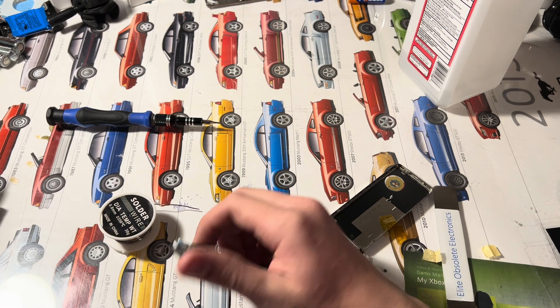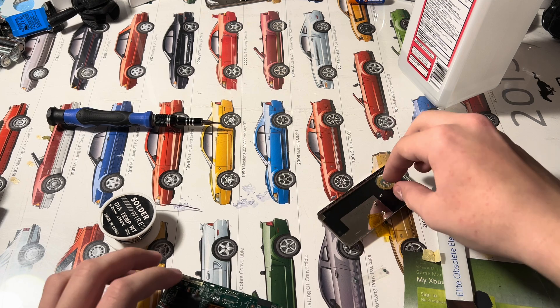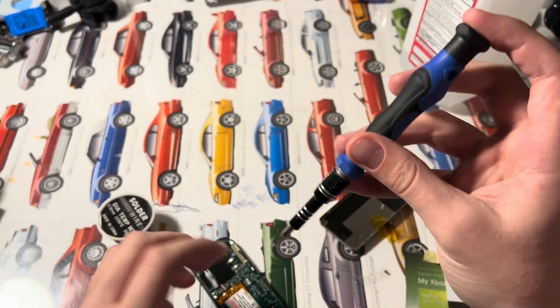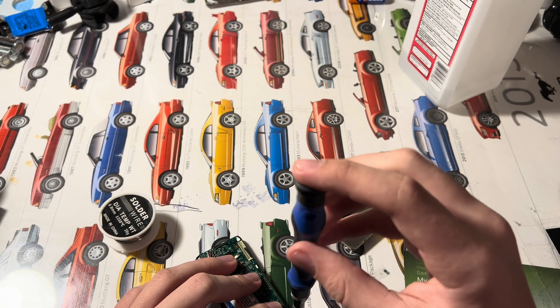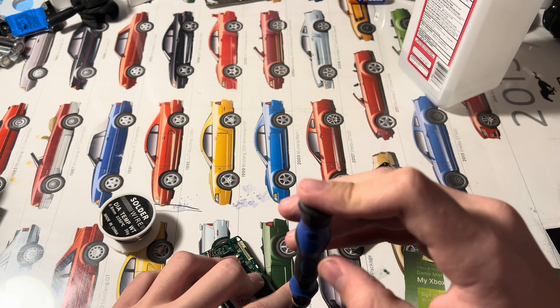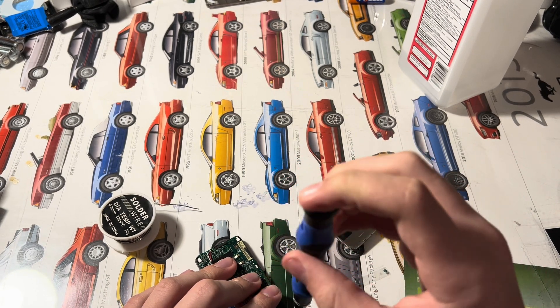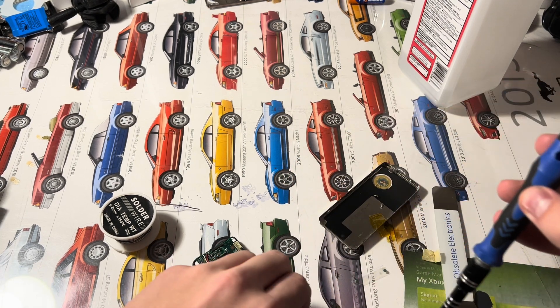I'll go ahead and seal this up. Almost forgot about the screws — you just want to go ahead and put these screws back in. I don't know what that plastic piece does, but I better install it just to be safe.